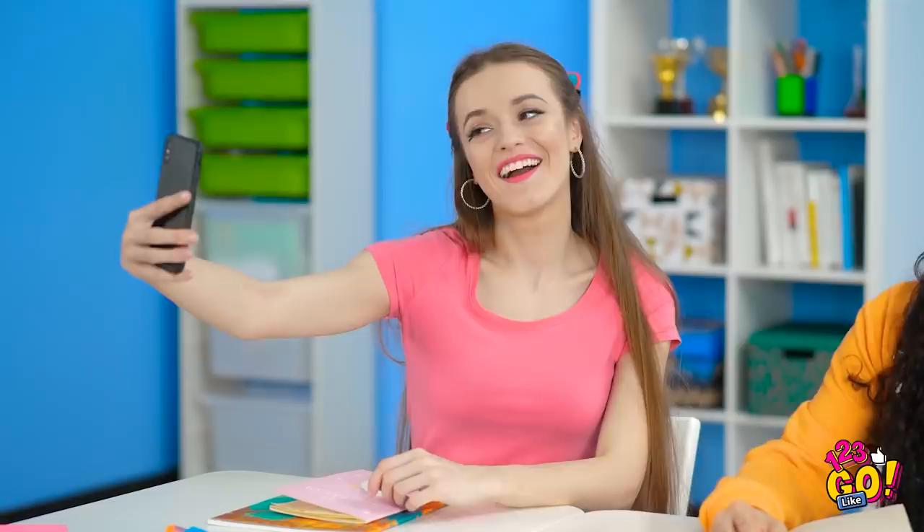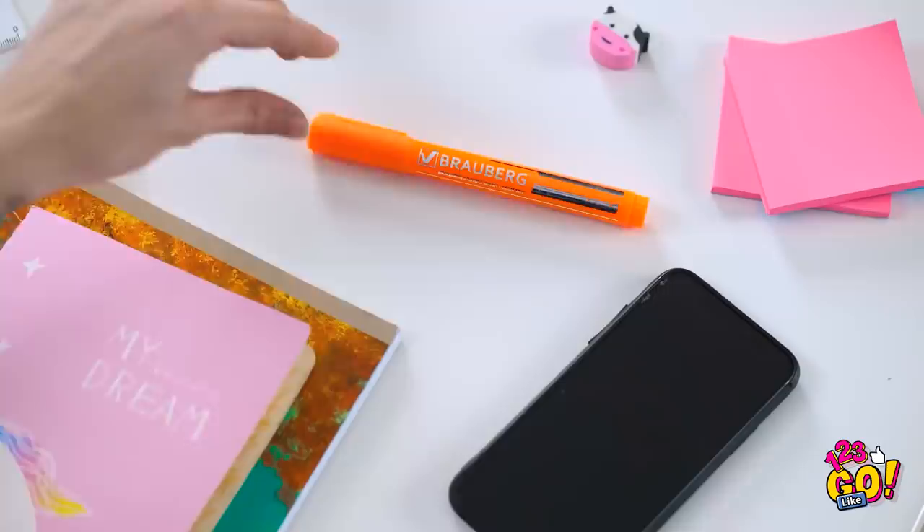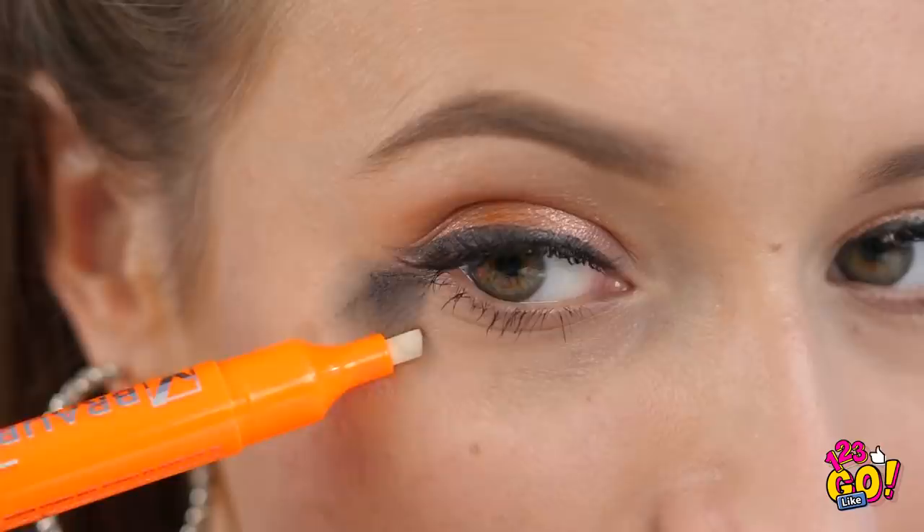Quick, let's take a selfie before class starts. Lana, what the heck is wrong with your eye? How did my makeup get all smudged like that? I just put it on! Ugh, rubbing it in just made it ten times worse. I don't even think I brought any spare makeup with me. But maybe this highlighter can help? If you're having a smudge catastrophe, a little highlighter can save the day. In just a couple of swift moves, those unsightly marks will disappear.